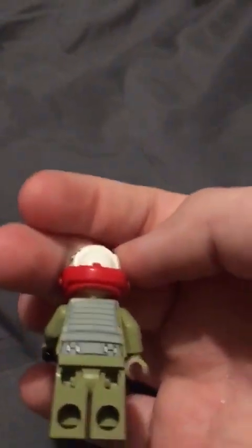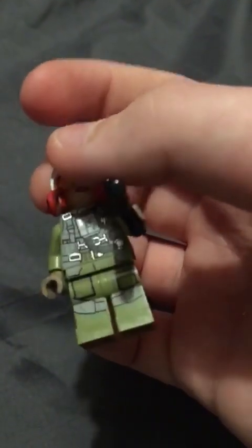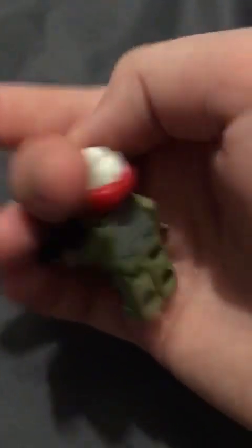Here we have another person. I don't know who this is — I think it's just a pilot. Back piece is the same as the others, same with the front really. The helmet again, not the best, but okay.